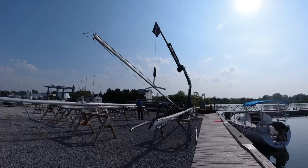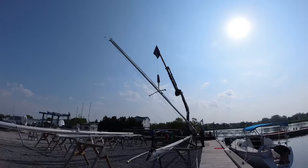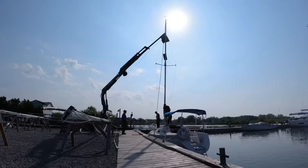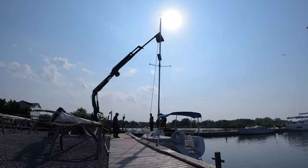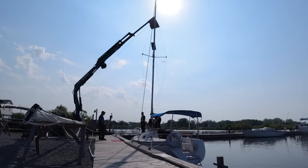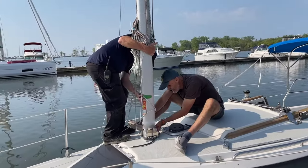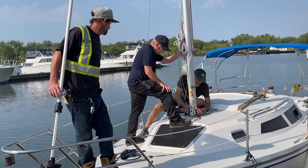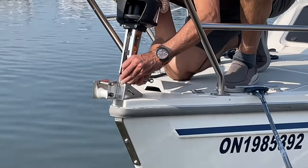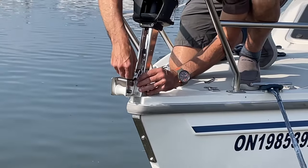The crane operator then lifted Odyssey's deck-step mast and, along with the marina staff, guided it to Odyssey's mast plate where Paolo was waiting to bolt it down. Keep in mind that once on the water, the deck itself was gently moving. It was a good thing that the weather was calm and the water was flat. After the mast was bolted down — no small feat by any means — it was time to connect the furler and the stays to the turnbuckles.